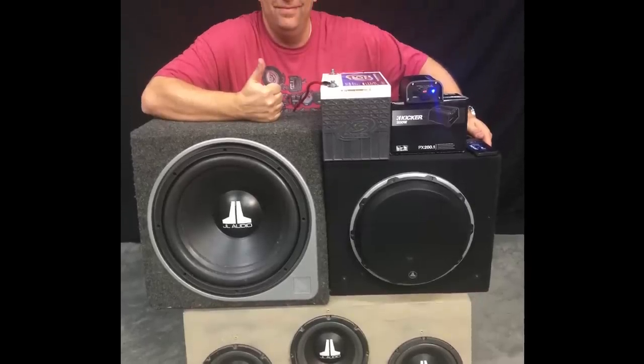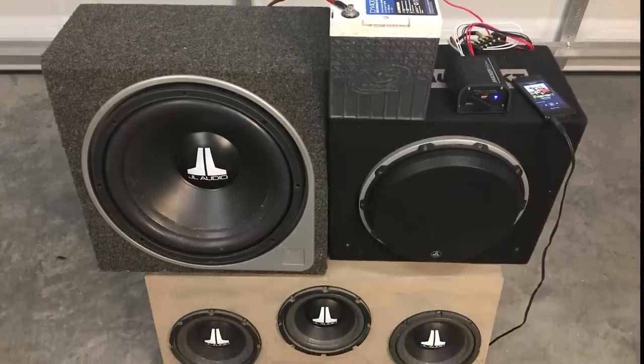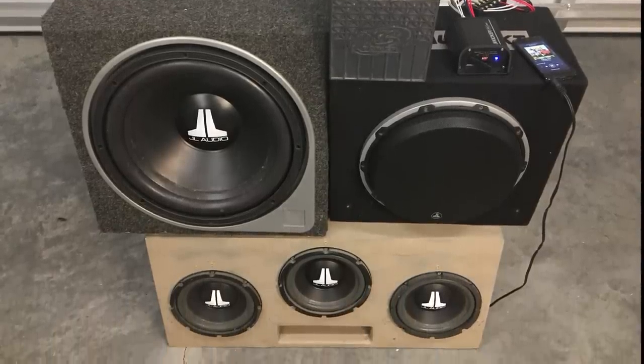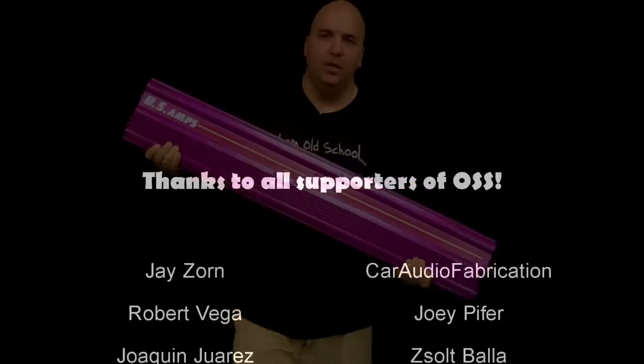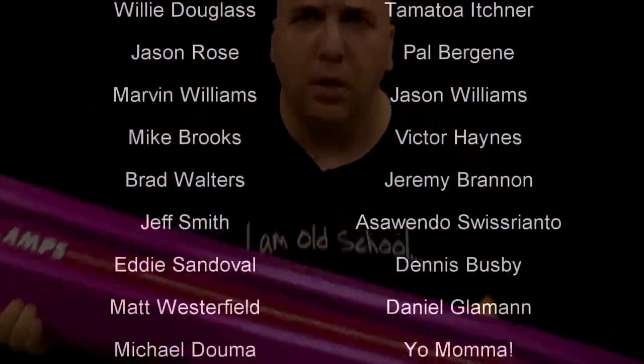Alright guys, there you have it — my test and demo of the Kicker PX200.1. This is BigDWiz here. Make sure you're subscribed to my channel, leave a comment below, like the video, all that good stuff. Until next time, I'm out of here.